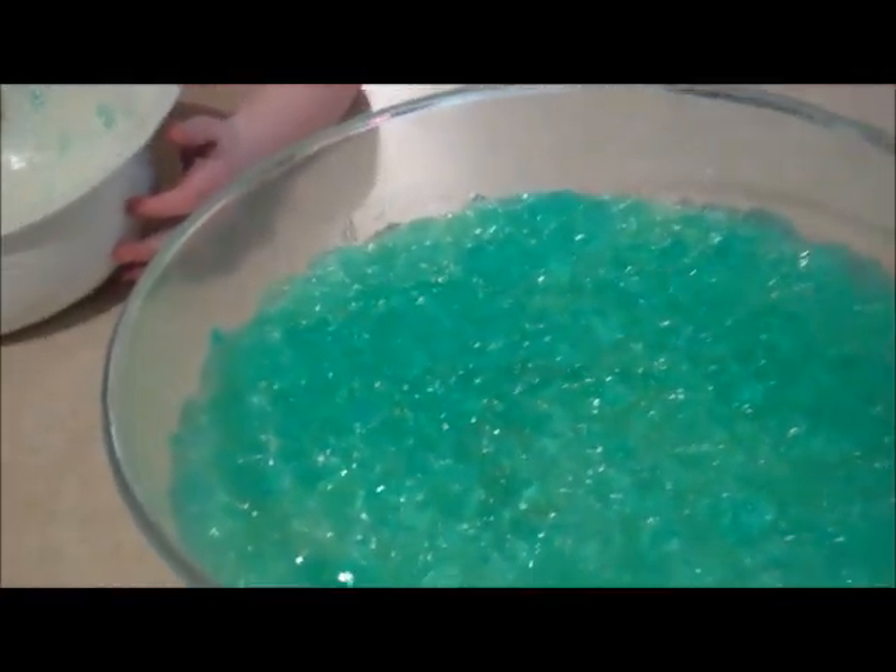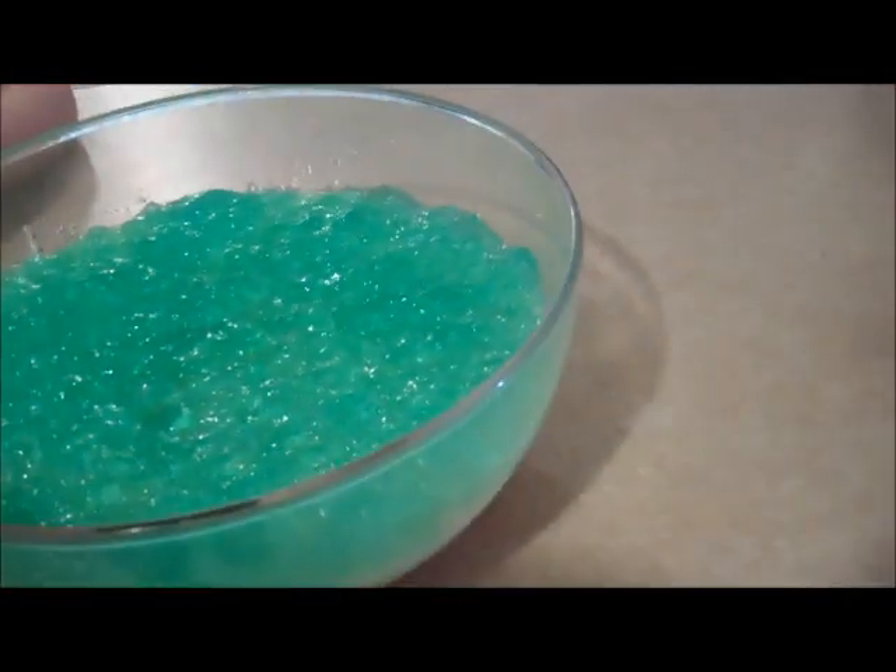That's our trifle. I don't usually do it in this container, but yeah, that's our trifle. I hope you guys enjoy — thanks for watching, bye!